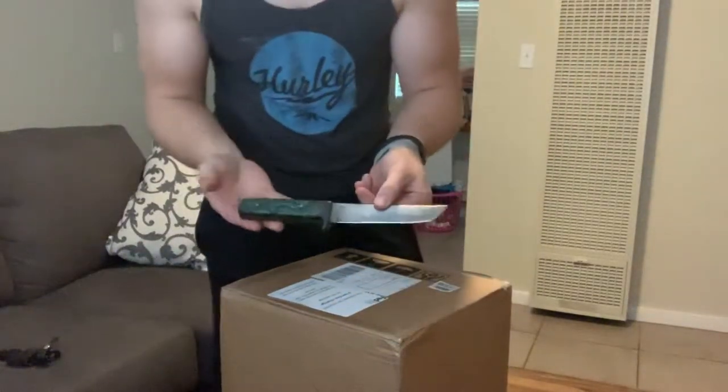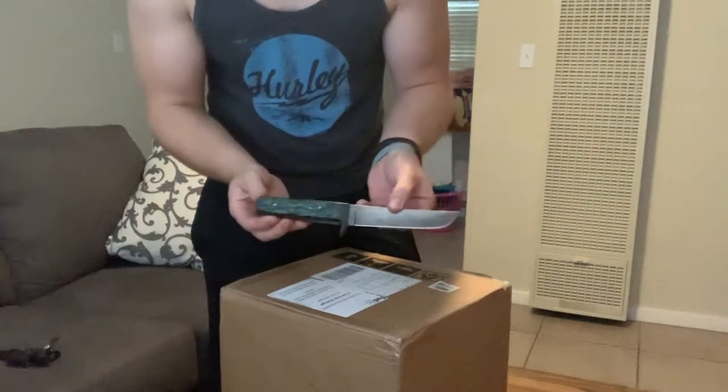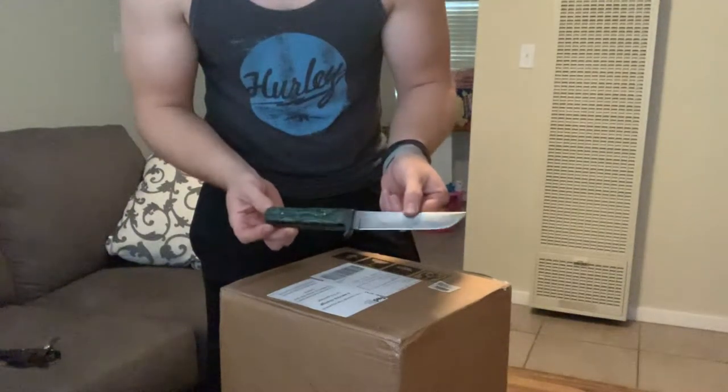Shoutout to Tatanka Custom Knives. You can find them on Instagram. They make really good stuff.